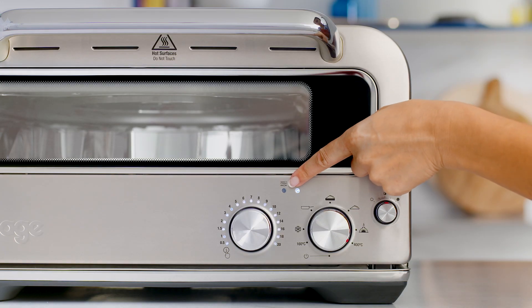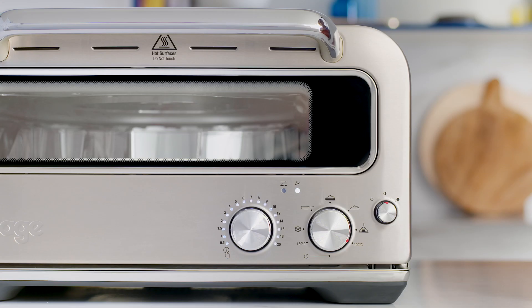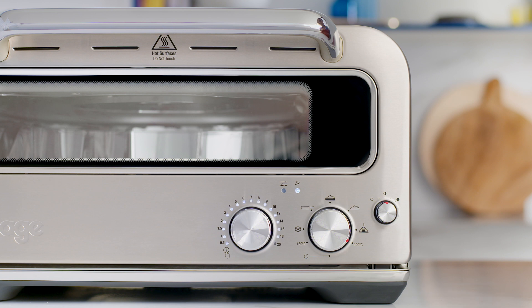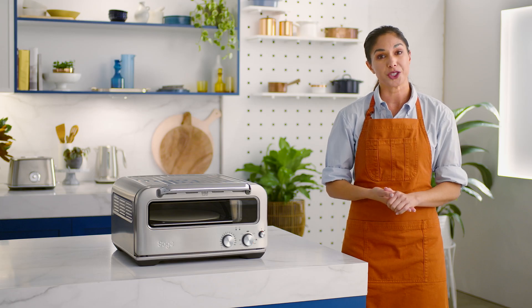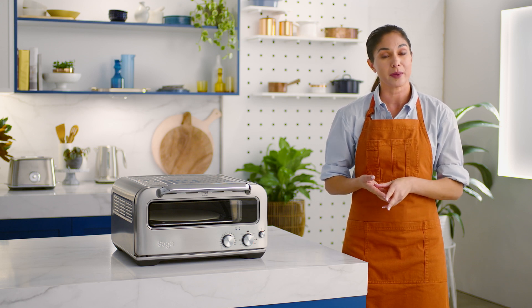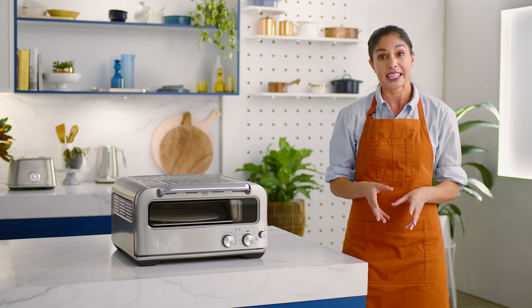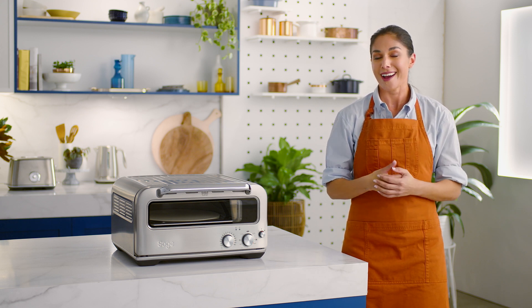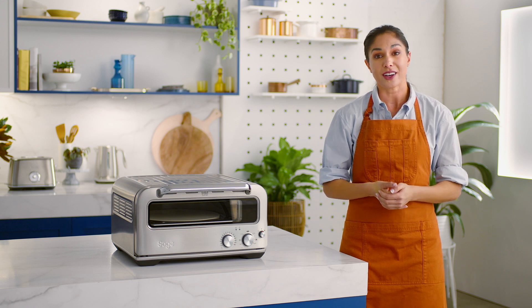The manual mode light indicates when you're using manual mode, but more on that later. The style dial is what makes the Pizzaiolo oven so great. Simply select your favorite pizza type and the Element IQ system will steer power to where it's needed at the right time, creating and maintaining the ideal heating environment for precision cooking. Now let's quickly review the style selections.